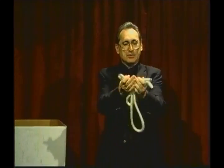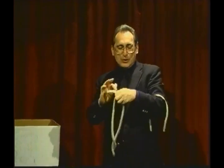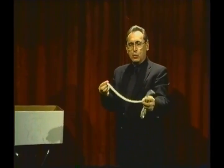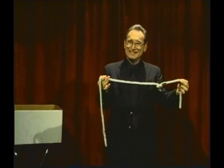Again, they become the same size. But this time I'll do something a little bit different. I'll tie these two together, and I'll tie on the third. Now, quite plainly, there are three ropes — two knots will hold them in place. Watch carefully as they merge into one long rope, no extra knots, just like that.